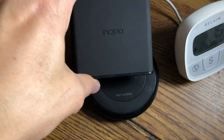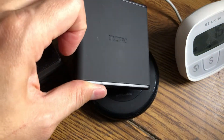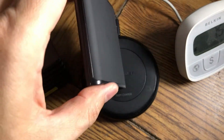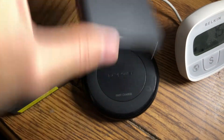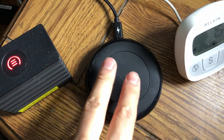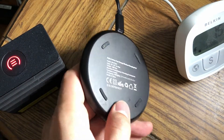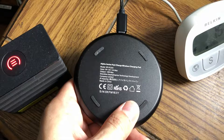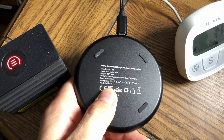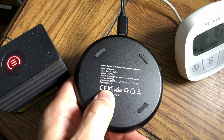Comparing to the Incipio Qi 15W — that one feels like a toy, like they put on the cheapest thing they could and sold it for $60. This guy was only $30, feels really heavy, weighty, and hefty. It's got rubber on the bottom to prevent it from moving around. Output is 10 watts max, though of course on the iPhone X I'm capped at seven and a half watts.